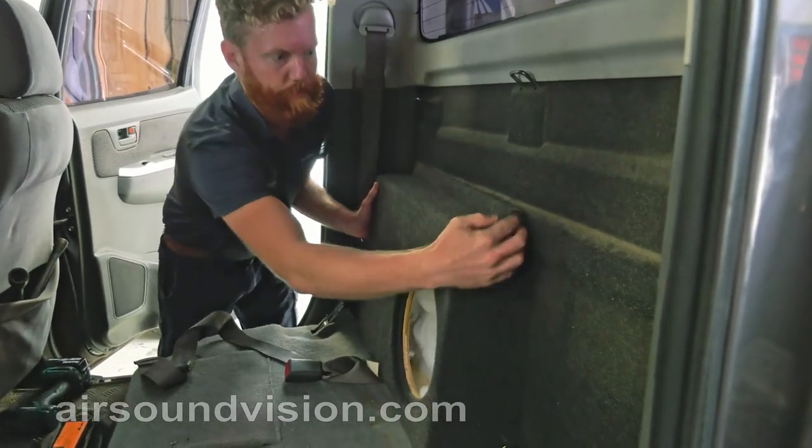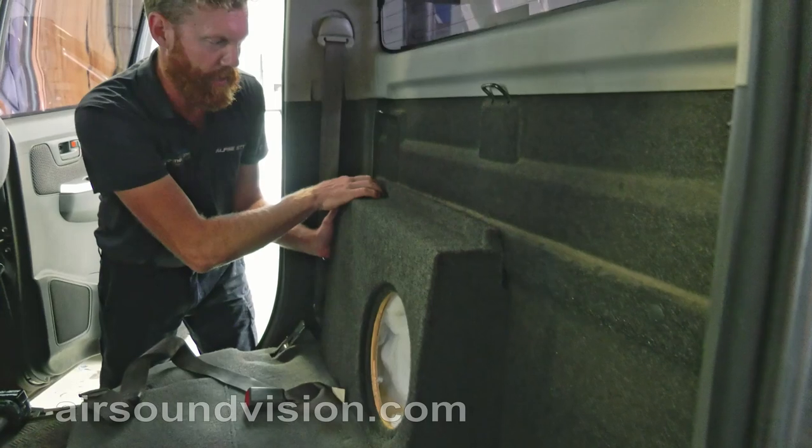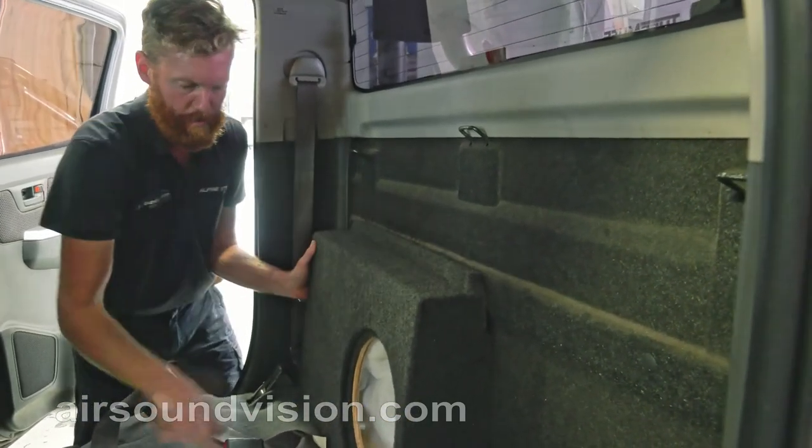Basically it just sits straight in there, hard up against the back of the ute, and we've left this flange on the top for you to drill through and bolt into the steel beam here.